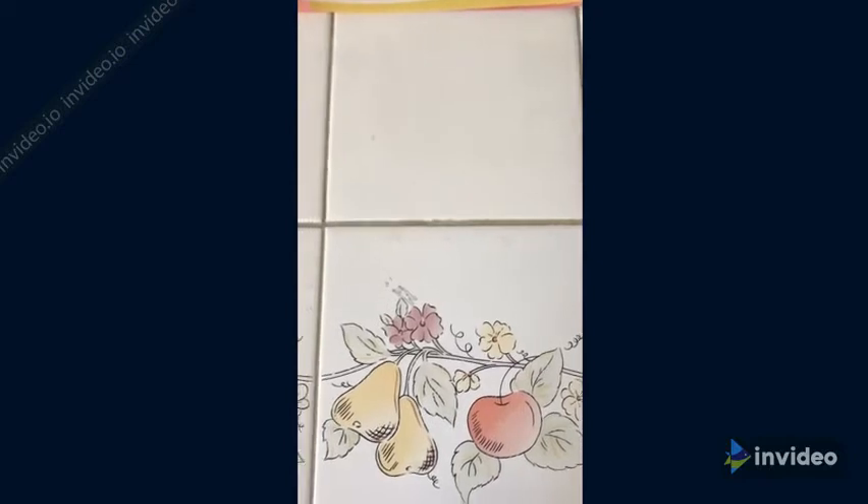Hey guys, it's HRC's Creative Corner, back with another video. Today we're going to teach you how to make your own DIY dream catcher. It's a really good decoration and you can hang it wherever you like.